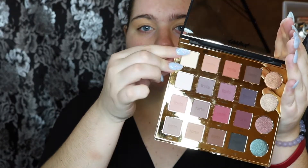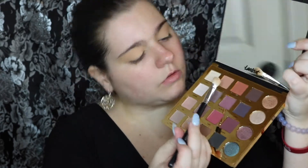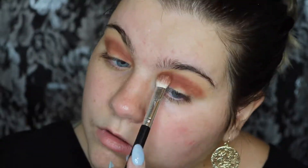Now I'm going to be taking the shade Classic from the Tarte Pro palette that just came out, and I'm going to take a fluffy brush and put that right into where I put the base, just to set the base. Then I'm going to be taking the shade Whimsy from the Tarte Pro palette and just putting that in my crease.